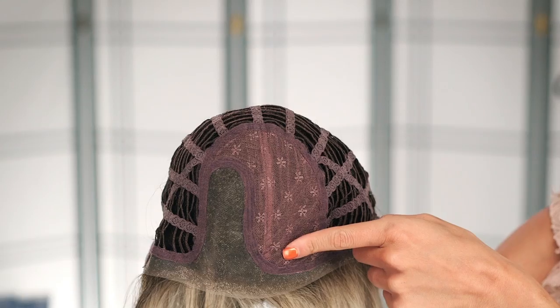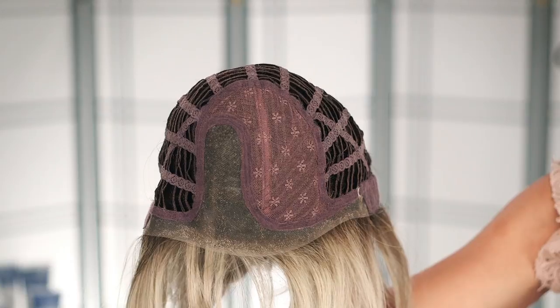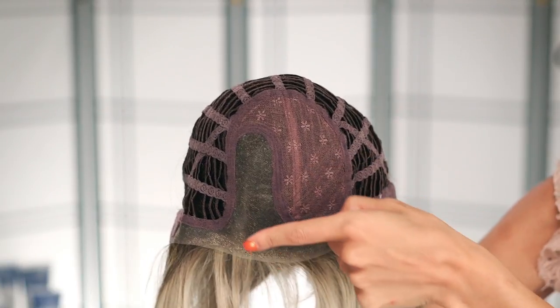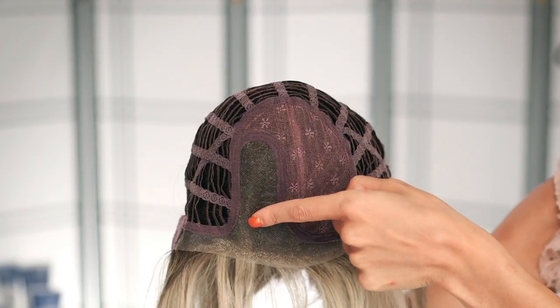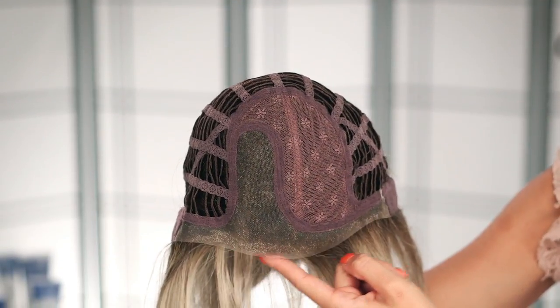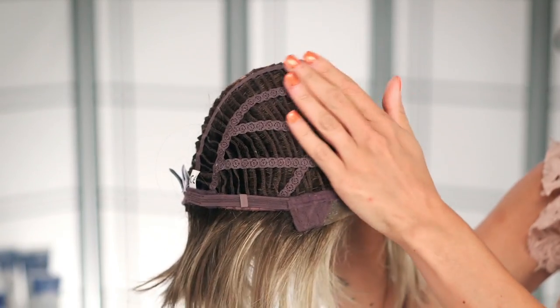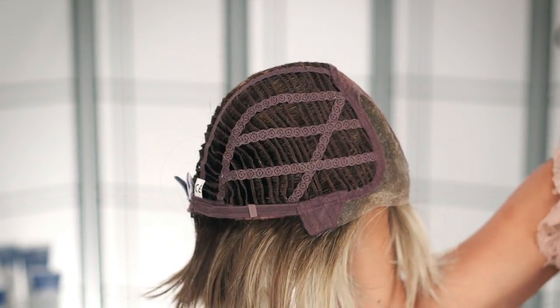This cap construction is absolutely amazing for a few reasons. This wefted section is covered by a netted material that locks in volume all day. There's also a hand-tied monofilament part on the left side as well as a lace front so it will look so natural. It also features an open wefted cap that will keep you cool and comfortable all day long.